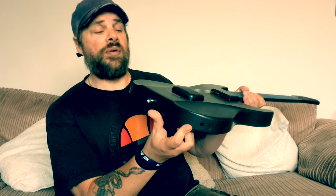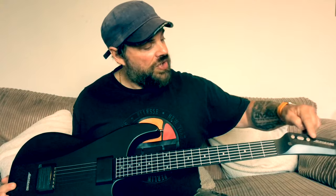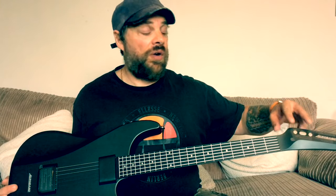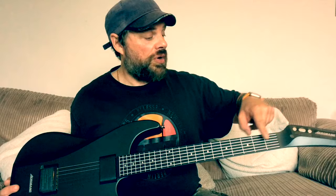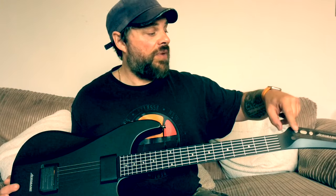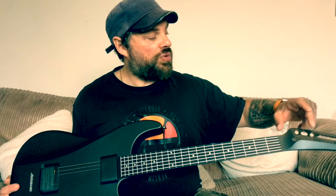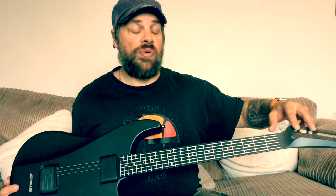There's also a charger socket — you can use a regular charger to charge it up. On the headstock there are a couple of switches: one of them, believe it or not, lets you switch up keys rather than putting a capo on — just flick the switch and go up in pitch. The other switch operates the drum machine, and by switching up and down you can alter the tempo of the drums.